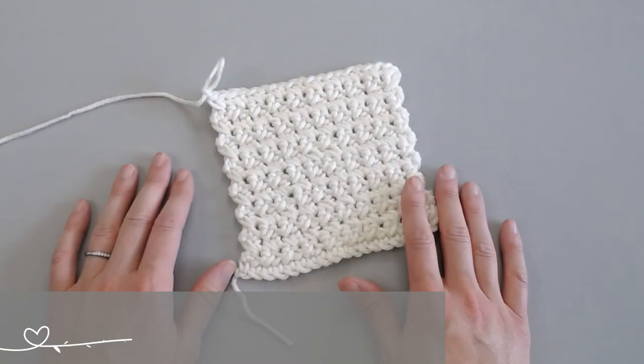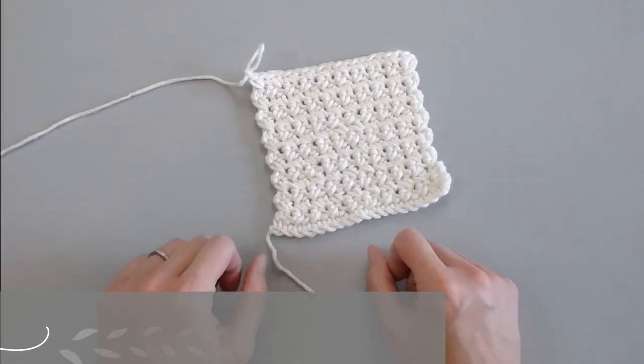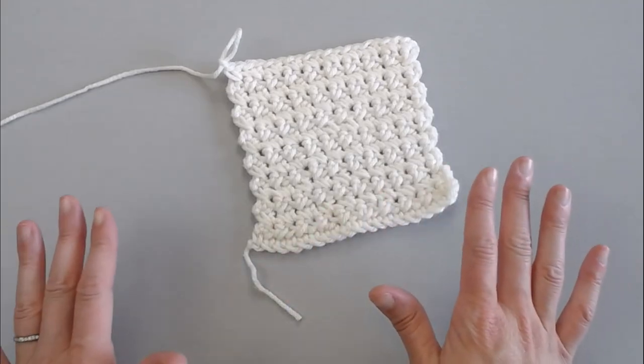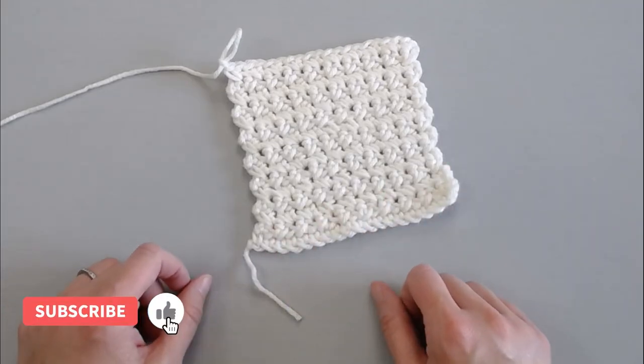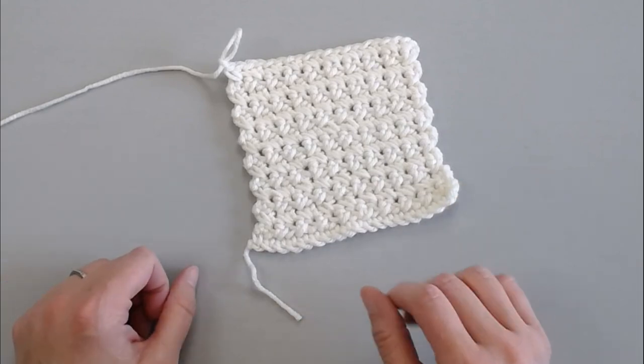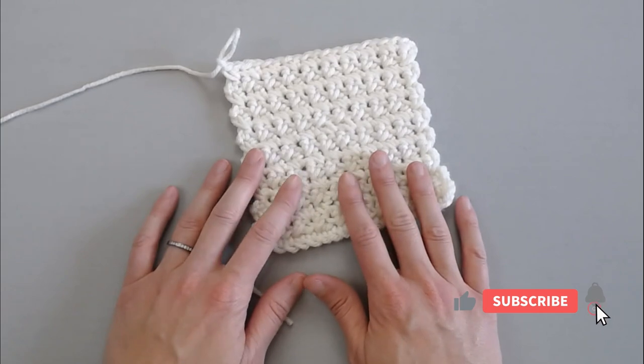Hi guys, welcome back to my channel. My name is Tiffany Hansen with Hooked for Hope. Thank you so much for joining me today. In this video, I'm going to show you how to do the single crochet cross stitch. If at any point in this video you do like what you see, please push the thumbs up button and share my video with somebody that you think would really like this information or really like this crochet stitch.